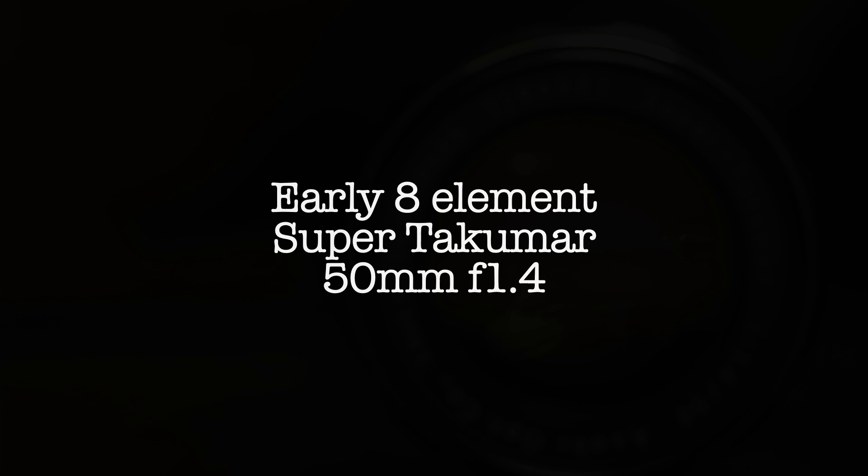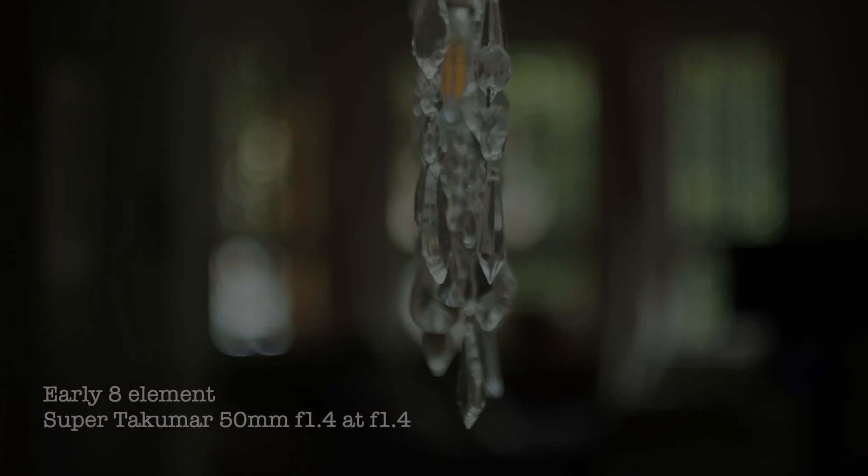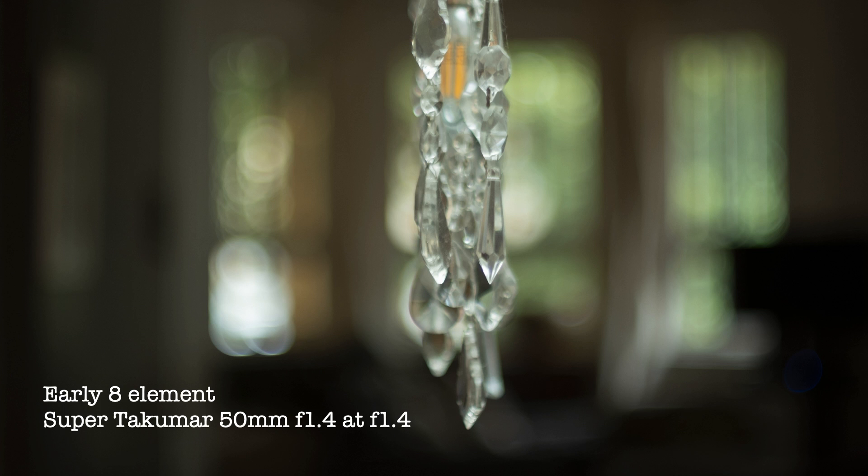Let's start with my earliest 8-element Super Takumar 50mm f1.4. In the following examples, this lens was critically focused here, and when I'm talking about the rendering of circles of confusion in the background, I'm looking mostly at these out-of-focus highlights here. At f1.4, my copy is a little bit soft and has some glow. I thought I'd missed focus when I first saw the images, but I did this test a few times and found those results to be consistent. I only have a single copy of this lens, so it could be due to sample variation.